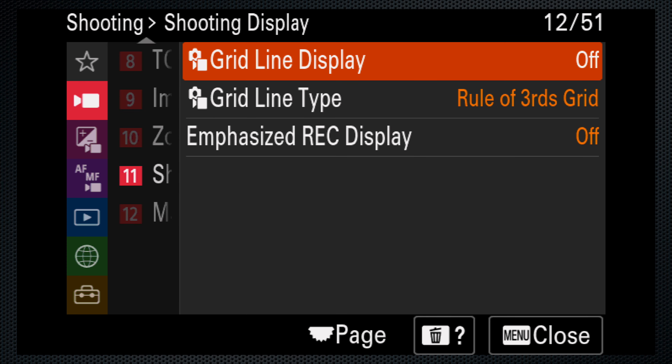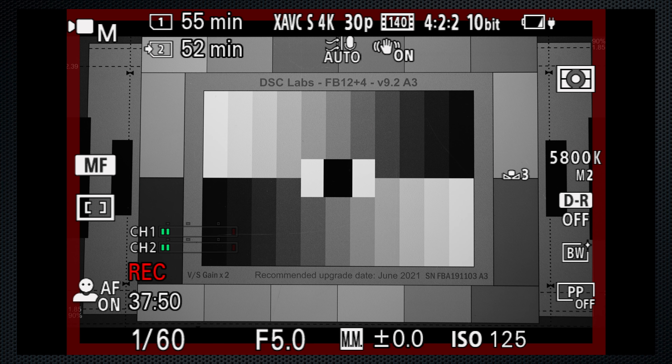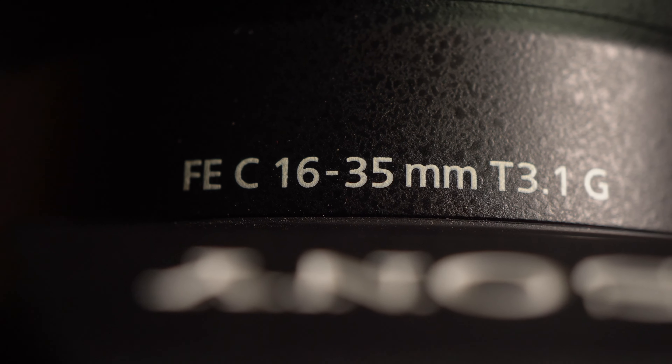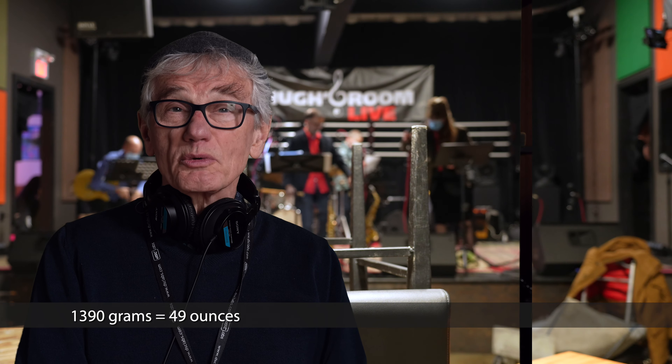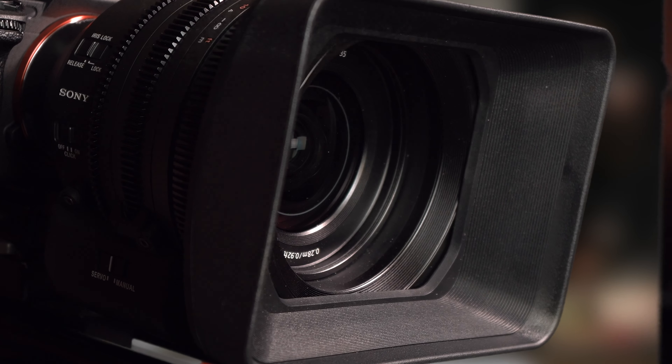Vloggers should use shooting menu 11 and turn on the emphasized recording displays — that's a red border on the LCD while you're recording. Now cinematographers don't zoom much; likely you shouldn't either. I'm using the Sony FEC 16-35mm cinema lens. If you're serious about video, a lens that's purpose-built for video is worth considering — even if it's huge, heavy, and pricey. The filter mount is 82 millimeters and it weighs 1.3 kilos. This hood is included as well as a protective case. While this E-mount lens is designed for video, it's also designed for Sony's higher-end cinema series video cameras — it may overpower the a7IV.